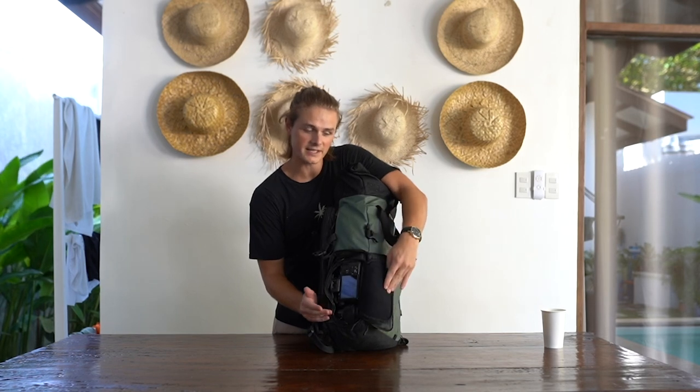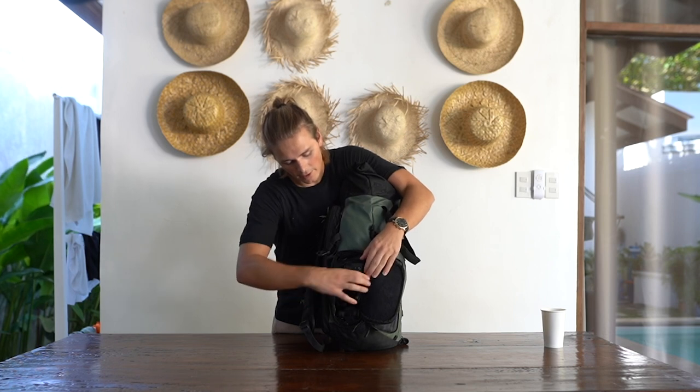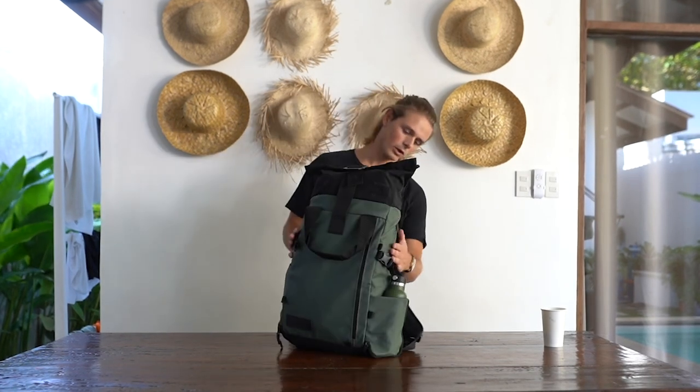On the other side they've made a compartment which is direct access to your inner camera protection unit. From here I have direct access to my a7 III with a kit lens on this side. There's also a nice coating all the way around which makes it waterproof. I've had this bag for three months now, tested it to the limits traveling non-stop, and it really looks like I bought it yesterday.